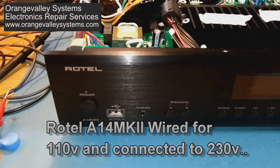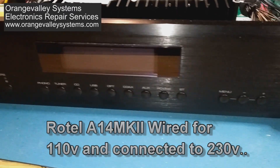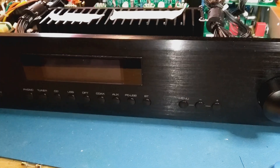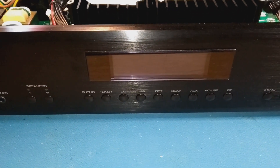This is a Rotel A14 Mark II. It's a modern all-singing, all-dancing amp that does streaming, Bluetooth, and network. It's also got a phono input and standard CD player inputs.